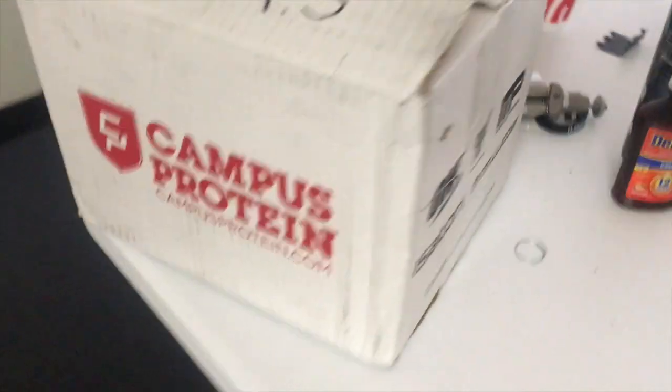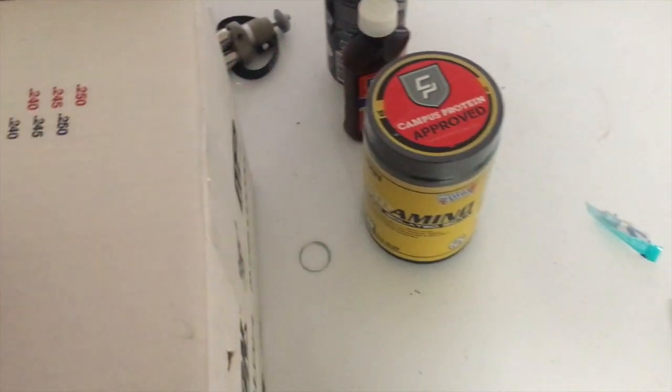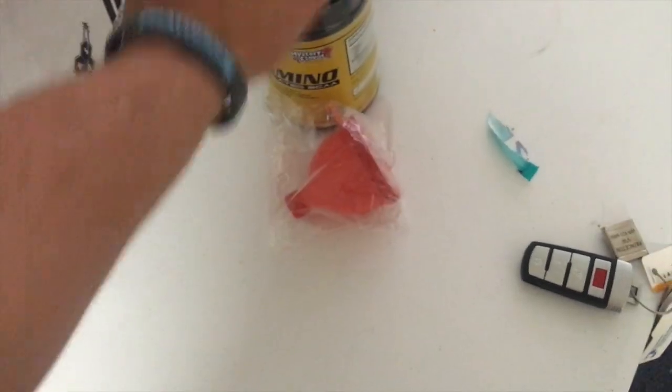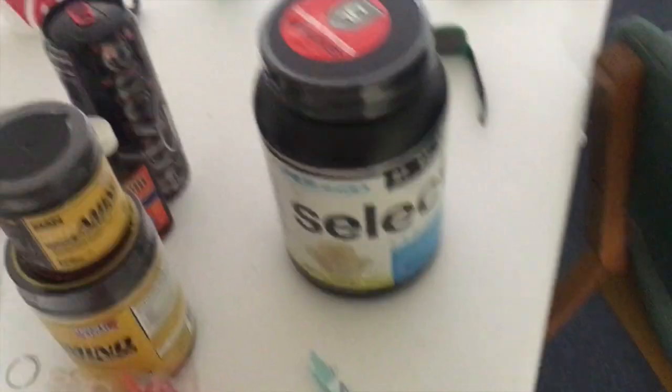So I placed my first order ever with Campus Protein. Originally I was just gonna get one thing - the new mystery flavor isominos to do a taste test. That was $19.99 for 30 servings, and it came with a free funnel and a trial size eight-serving sample of Dorks. All together for $19.99, which is a steal compared to what Man Sports charges.